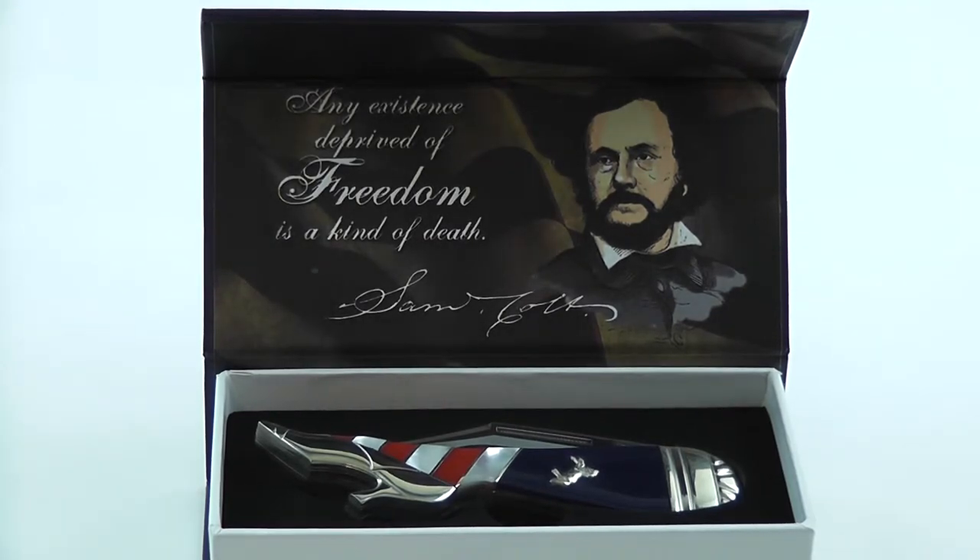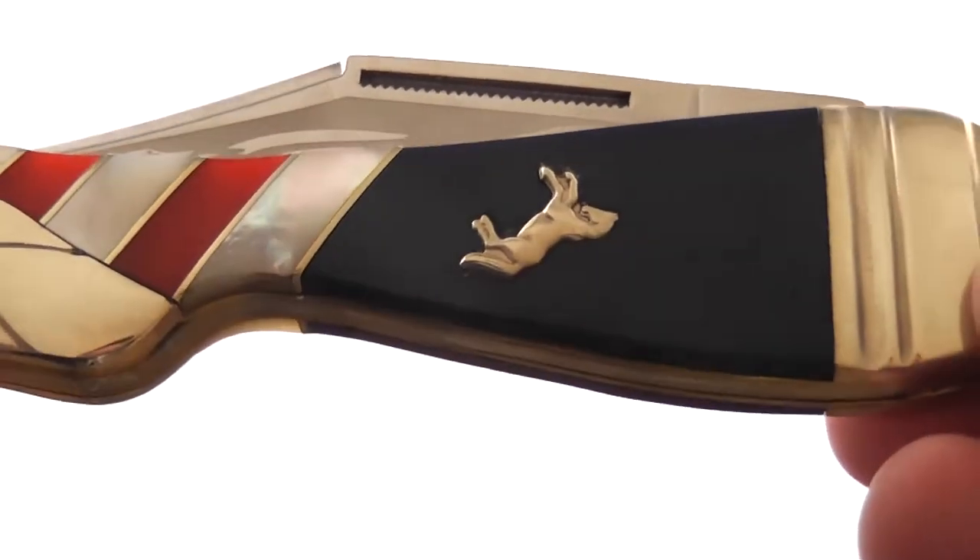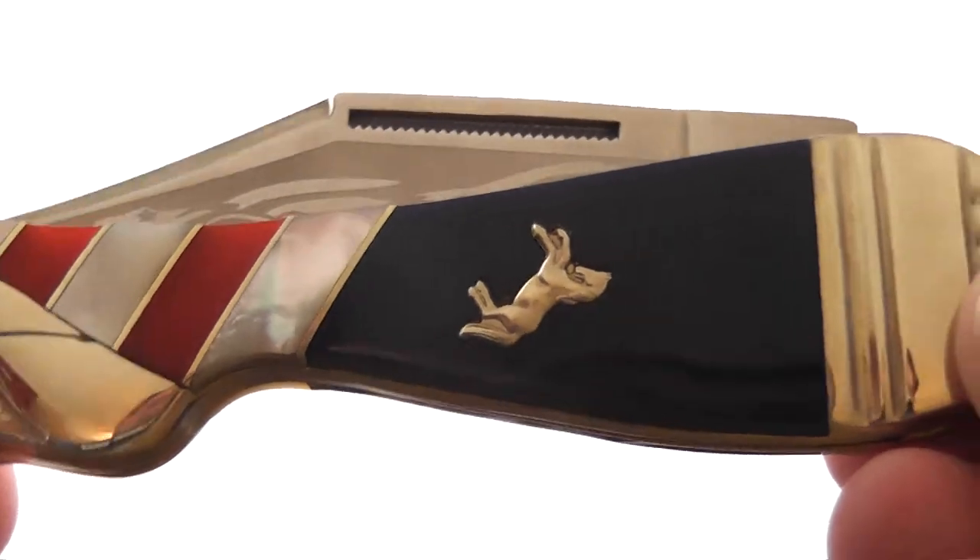I'll show you some closer up images of the knife now. Here's the Colt horse inlay shield.